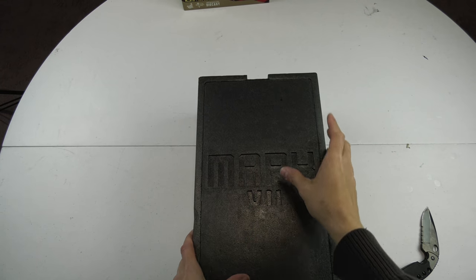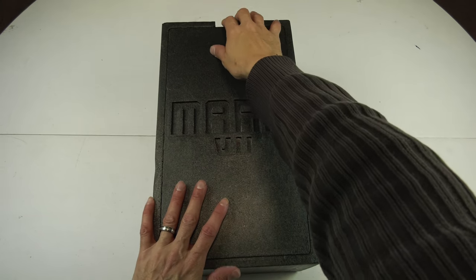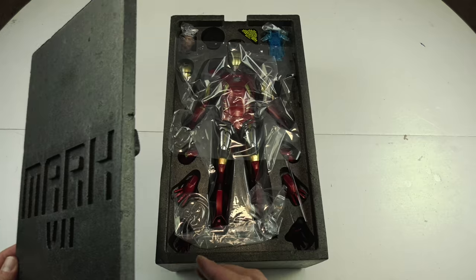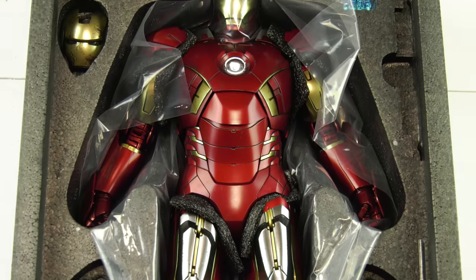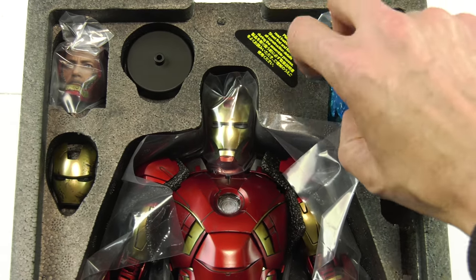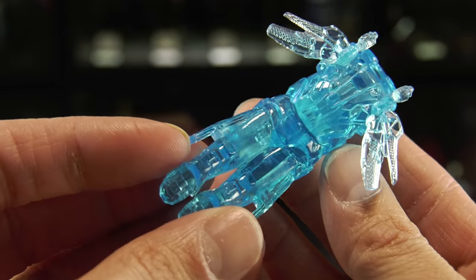Oh my god, it must be beautiful in there. I'm not taking any chances — hold on. Okay, now I'm ready, brace for impact. It's the Mark 7! This is one of the founding members of the original 7 suits, which a lot of people consider very very special. Jumping right into the special edition.